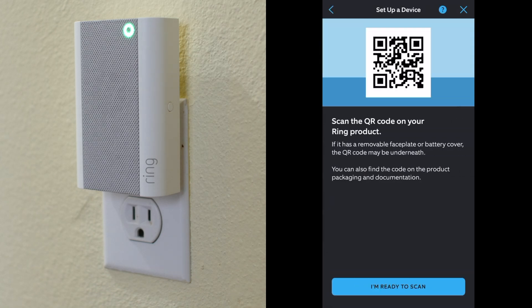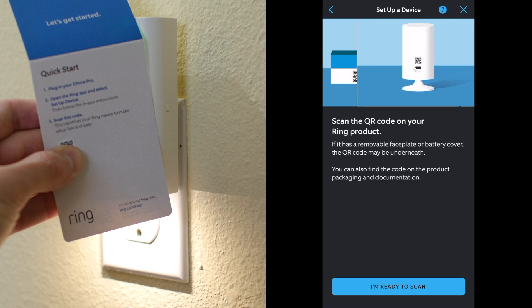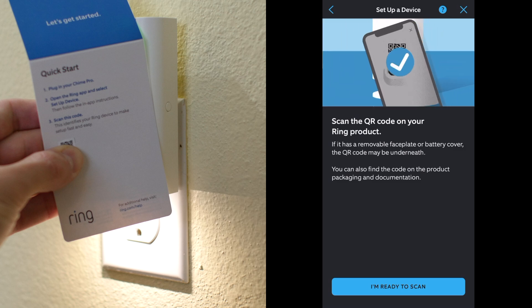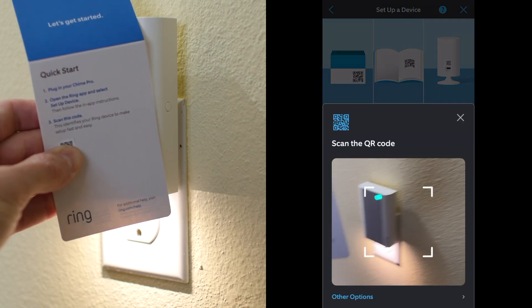Now you'll need to scan the QR code. There's a QR code on the Ring Chime itself, but it's also printed on the instructions that come with your Ring Chime, right under my thumb here, so I'll scan that instead.